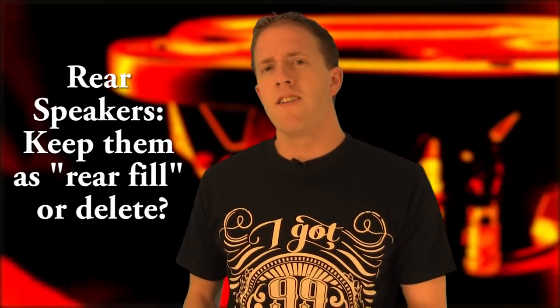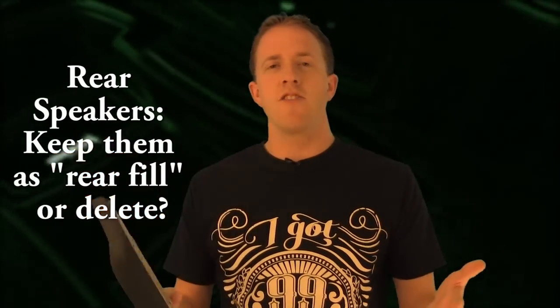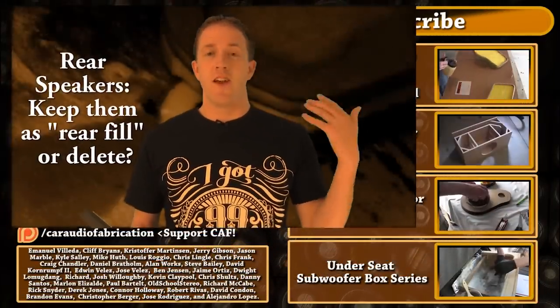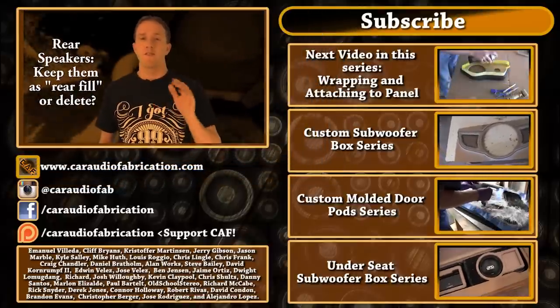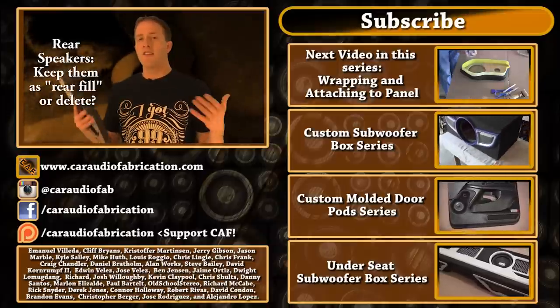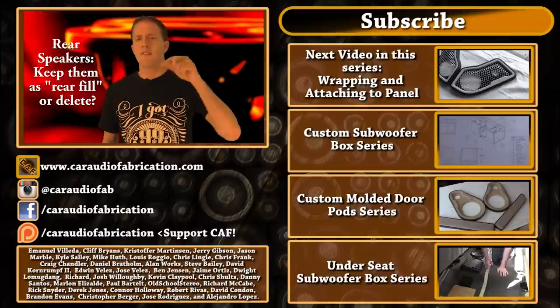Something else I wanted to do in this episode is ask a car audio related question to see who's watching and get your opinion. The question of this episode is: rear speakers in an install — do you keep them or do you delete them? The idea is that a lot of people say if you get rid of them it's better to just have the front stage speakers for the ultimate audiophile experience. In other words, if you were at a concert all the instruments and singers are in front of you — so do you only keep the front speakers or do you also have front and rear? Let me know your opinion down in the comments below.